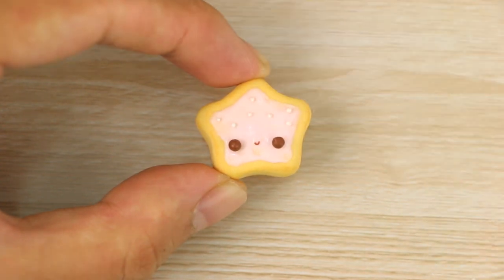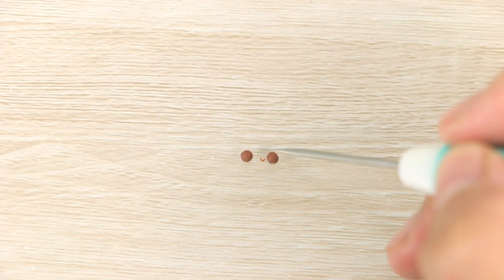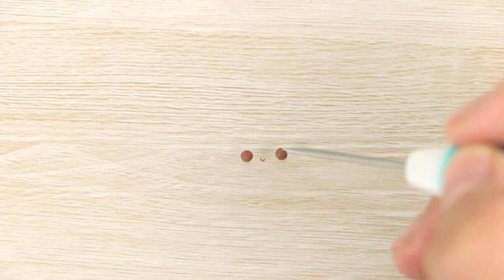The faces can still be really tricky to place since they're so small, so a handy tip is to pre-bake the eyes and mouth for about 10 minutes just so they harden. Then you can place them onto the charm with some liquid clay and bake everything fully, since polymer clay can be baked multiple times.